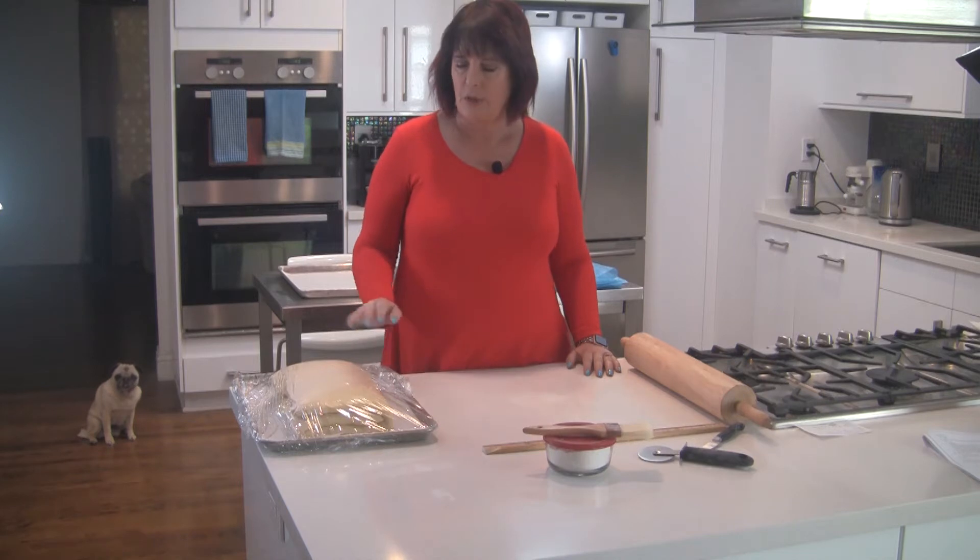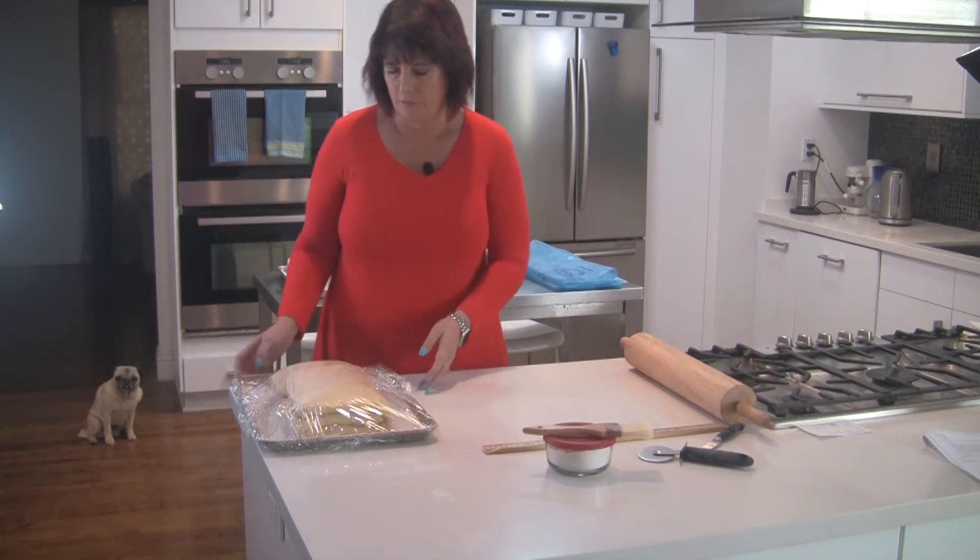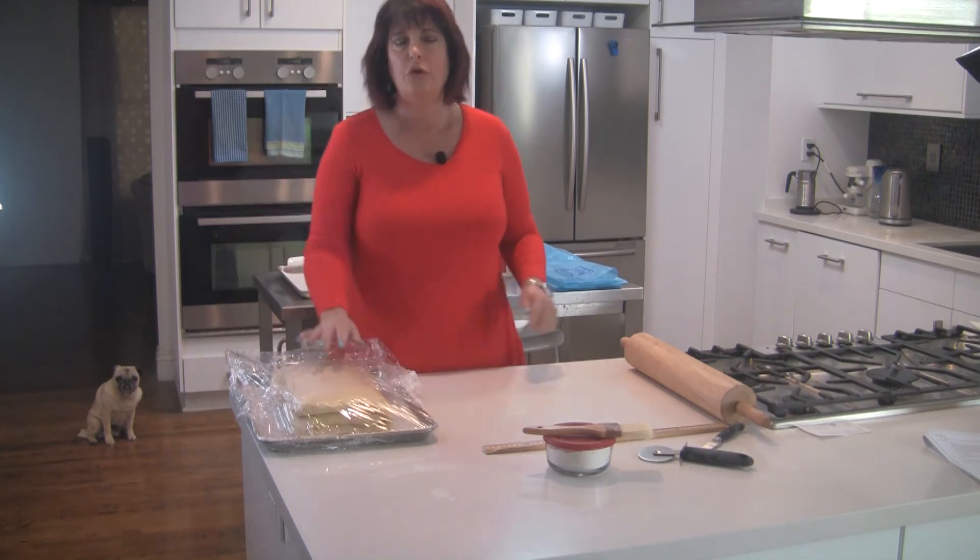Hello and welcome back to the Vaughan Test Kitchen. Today we are going to finish up our croissants and pain au chocolat. I have the dough that I made in my prior videos, and you could use this entire batch for classic croissants or for pain au chocolat, but I'm going to split it in half and do both.